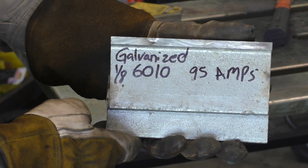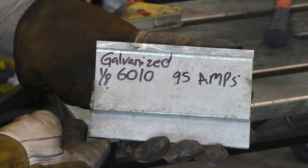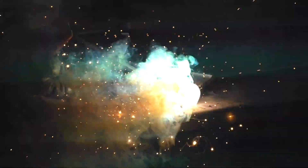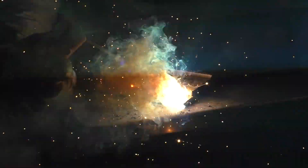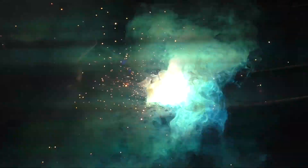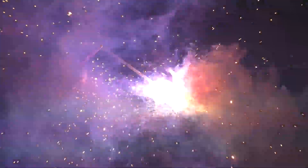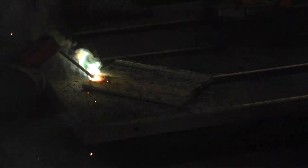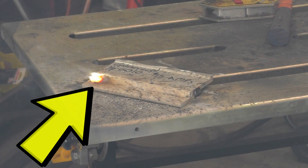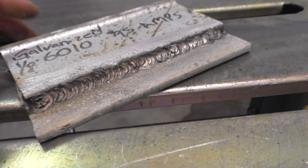Let's move over to our next test - the rest of these will go much faster so we can keep it short but still be able to see and hear all the processes. We have a 1/8 6010 at approximately 95 amps - let's have a listen. To me it ran a little bit smoother than a first pass with a 7018, and I believe it's due to the whipping of the electrode - when we whip away from the puddle it's actually burning the galvanized ahead of the puddle. This did leave a massive hole at the termination of the weld - it almost looked like some of the fumes were escaping through here. Here's our finished weld all cleaned up.